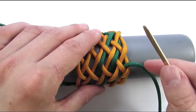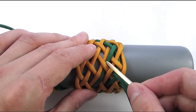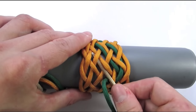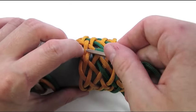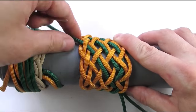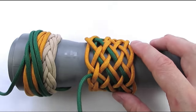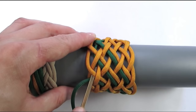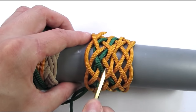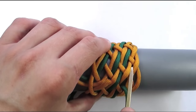We start our next sequence with an under 2 as well, then continue with an over 2 to split another pair, then go under-over, under-over, and under. We start our sequence the same way, going under 2, under 2, then over 2 to split another pair, then under-over, under-over, and under.